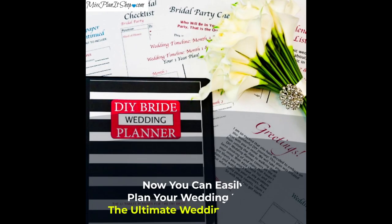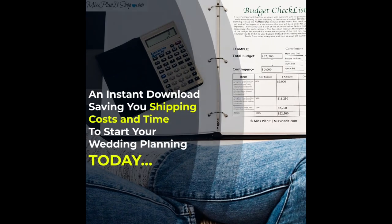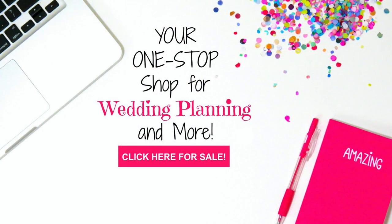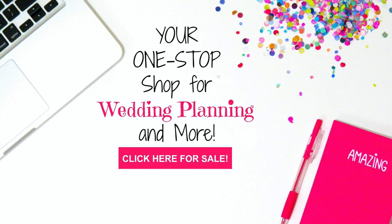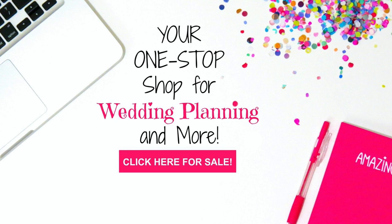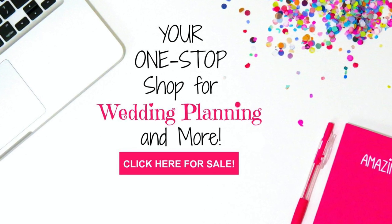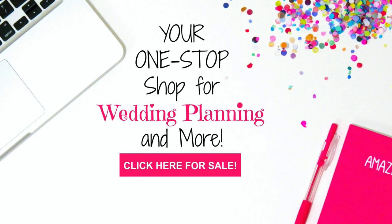Be sure to check out our website, missplanetshop.com — you can click right there in the corner to get there for all of your digital download DIY planning needs. We have planners from how to create your most beautiful wedding yourself, to parties and events, to how to help your maid of honor help you plan your wedding. In addition to that, that is where you're going to find and purchase the patterns for our paper roses. Head on over to the link or click right there in the corner and it will take you right to what you need.